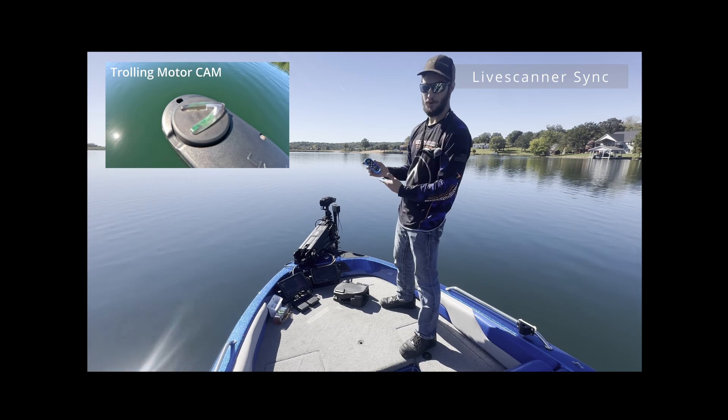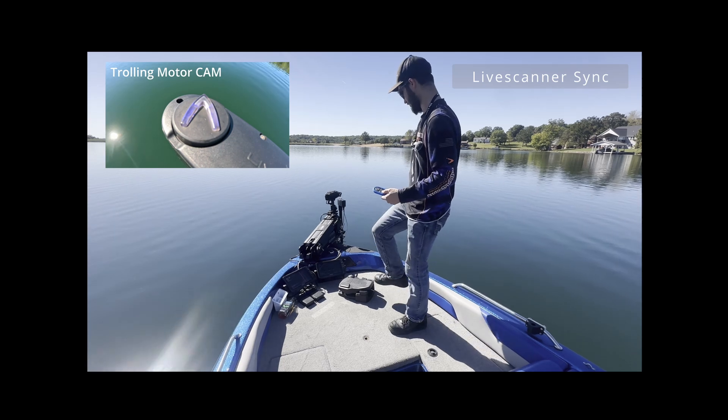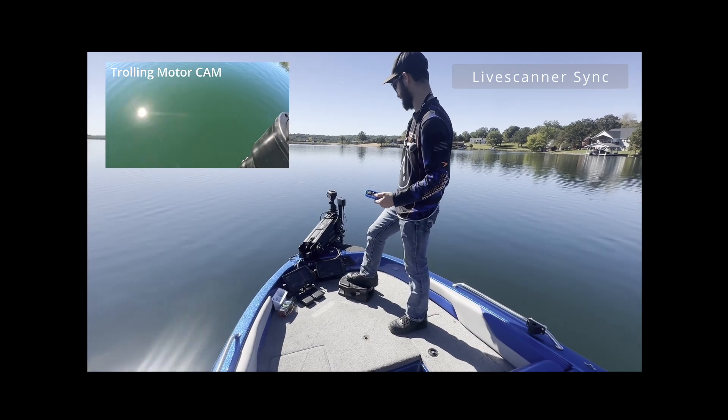And then my personal favorite feature — let's go into the sync mode. Wherever I turn this trolling motor, that Live Scanner is going to follow.